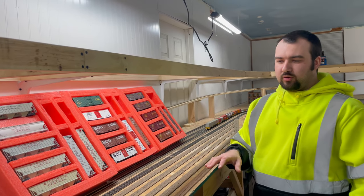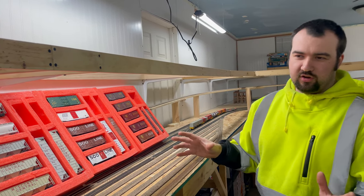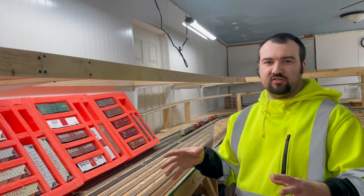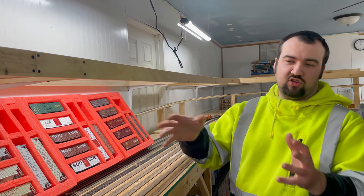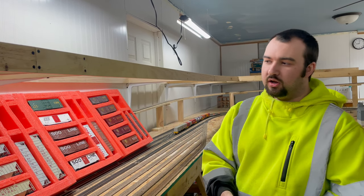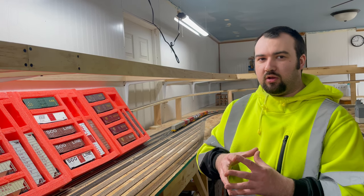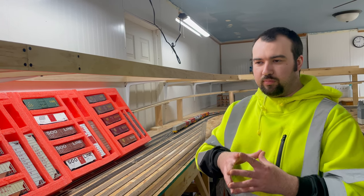Hey guys, so I'm going to be doing this video series here soon. I've been saying it for years and I'm finally actually getting somewhere with it, so the videos are actually going to be starting to come out this year. With that, this is the intro video to that. It is how to model the Wisconsin Central to the prototype.